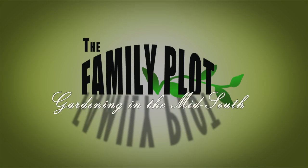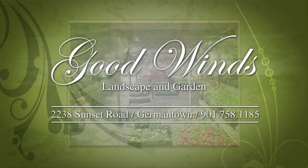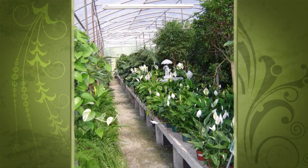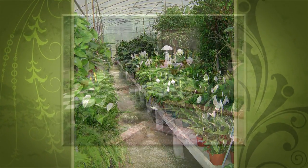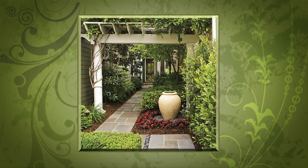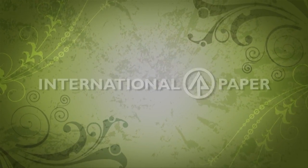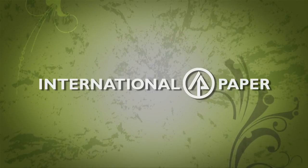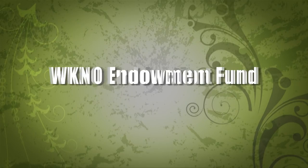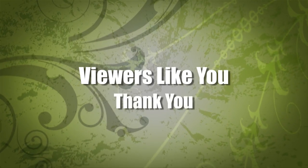Production funding for The Family Plot, Gardening in the Mid-South is provided by Good Winds Landscape and Garden Center in Germantown since 1943, continuing to offer plants for successful gardening with seven greenhouses and three acres of plants, plus comprehensive landscape services. International Paper Foundation. The WKNO Production Fund. The WKNO Endowment Fund. And by viewers like you. Thank you.